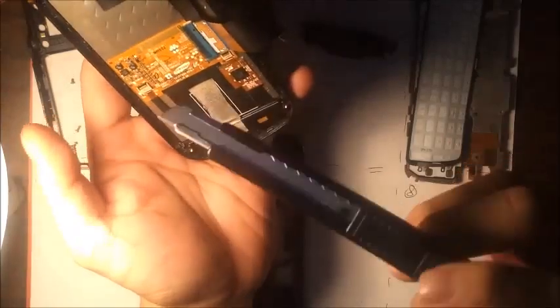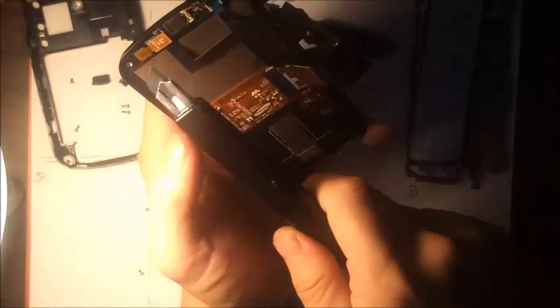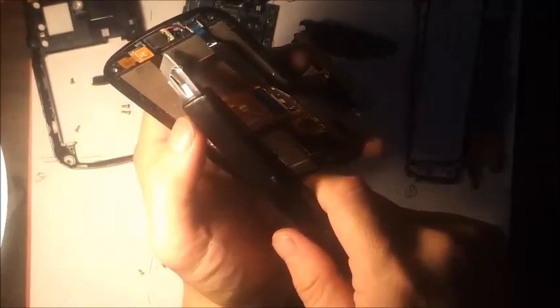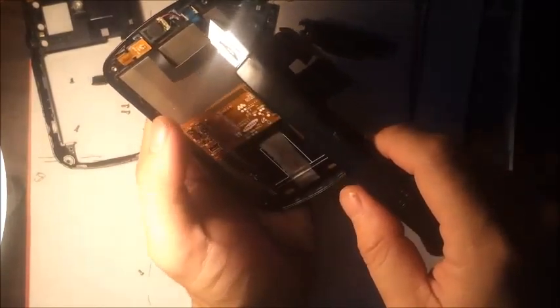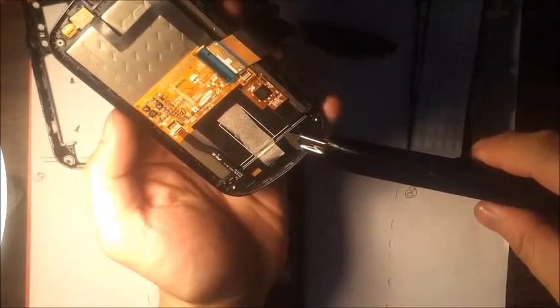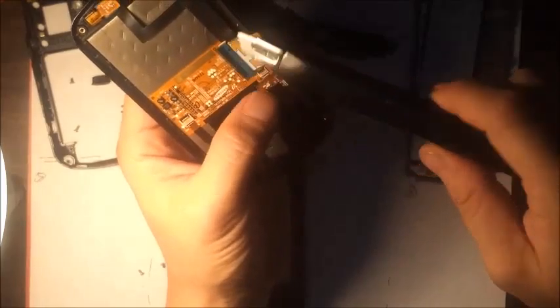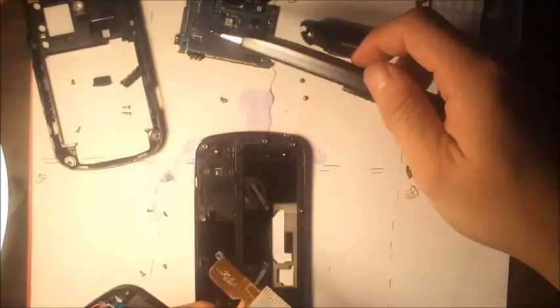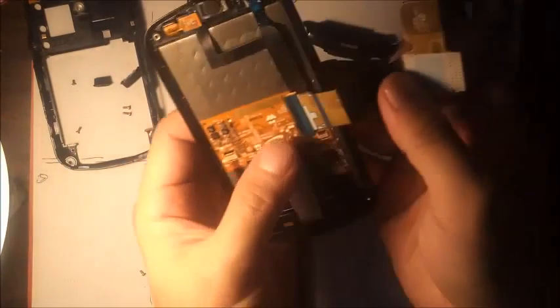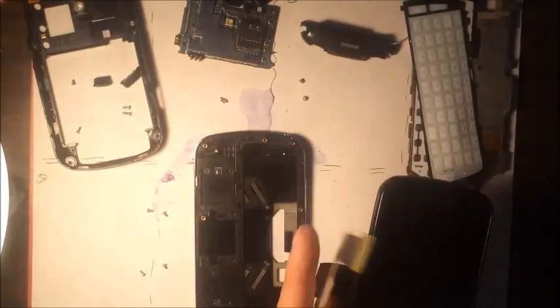So now you have the LCD, and there's a whole bunch of flexes here. There's the front camera flex, the proximity sensor flex, and the front speaker flex — they all connect here to a mother flex that also connects to the LCD and the digitizer. LCD and digitizer all connect here, and then that transfers over to the motherboard, which is also connectable via the keypad. So it's a pretty complex phone, but that's the disassembly of it.